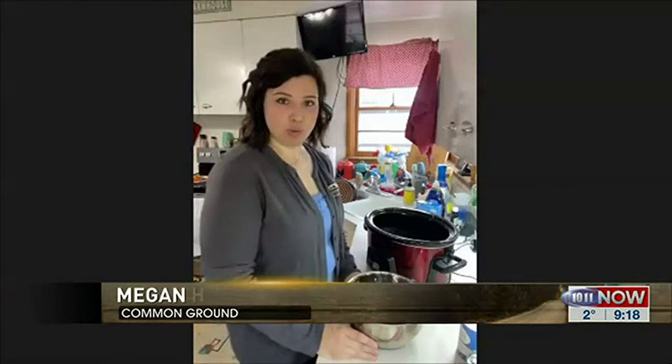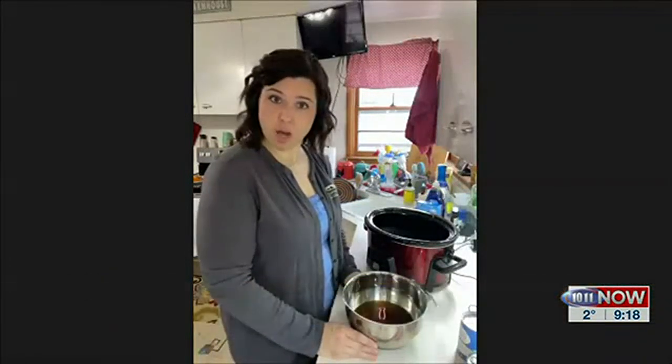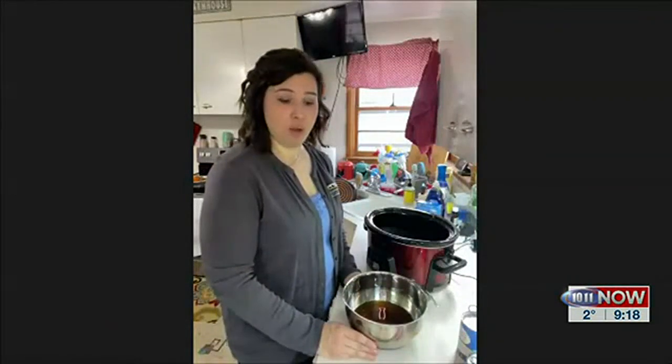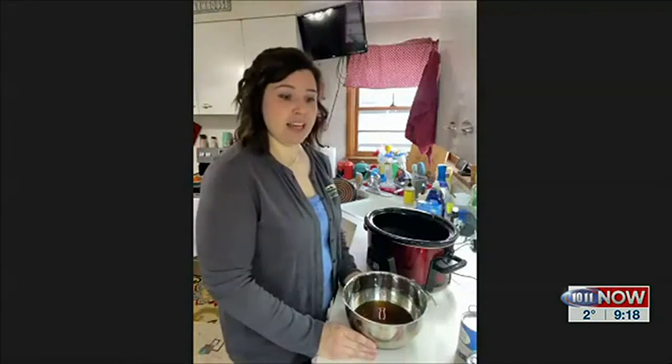I'm gonna do a simple, quick, easy recipe — it's called Swedish meatballs in the crockpot. There's really just a few ingredients that you probably already have on hand, and then frozen meatballs.